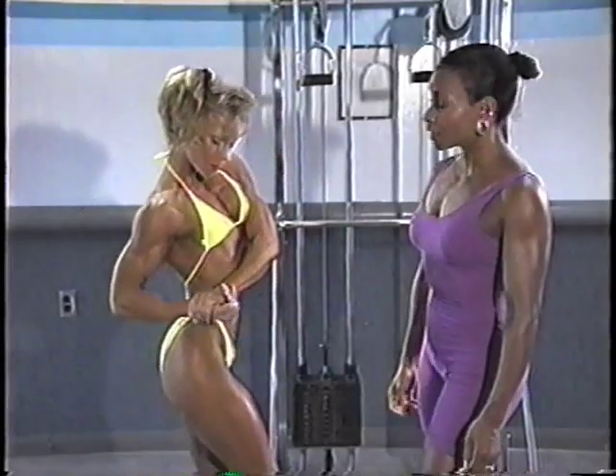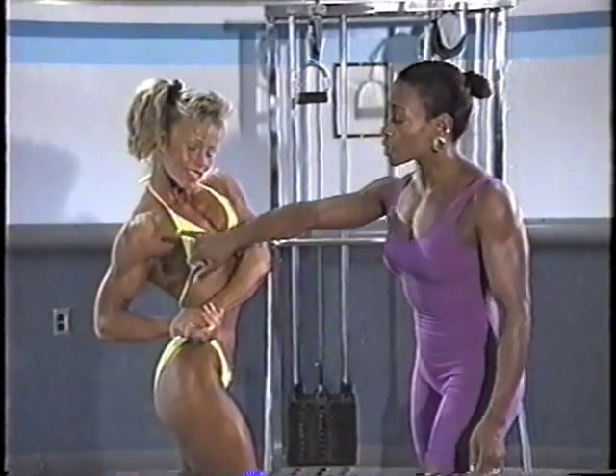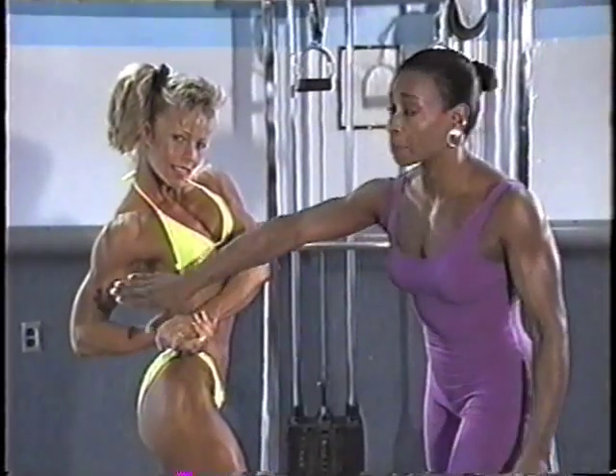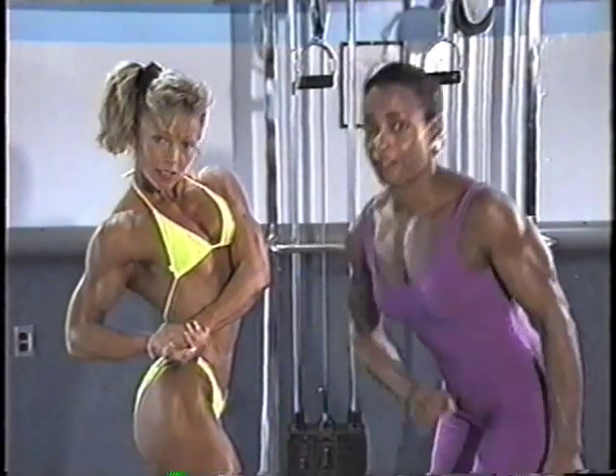Side chest. Now with side chest, your focus here is on the chest muscles, but you're also looking again at those deltoids, the biceps, the thinness of the waistline, depth of the quads, and calves.